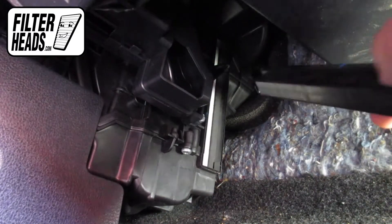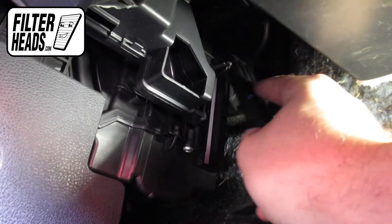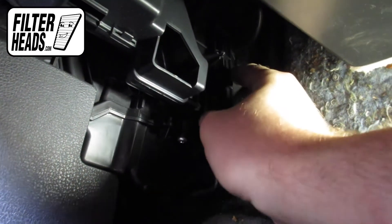When the filter is adequately flush with the housing, slide the housing cover into position and press to lock it into place.